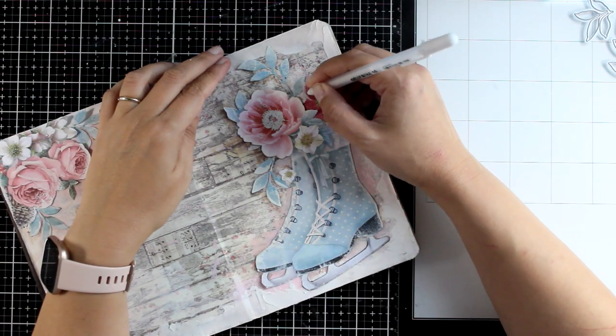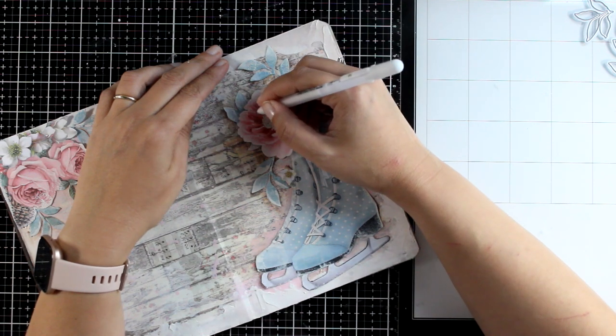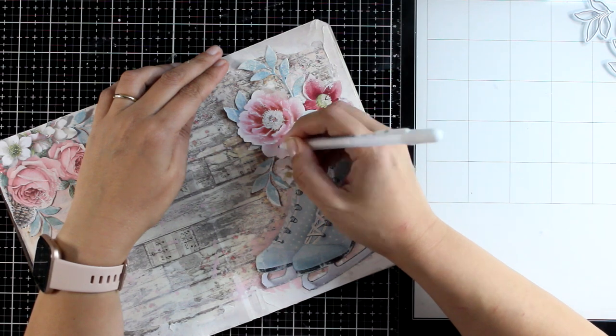It's time to add highlights with the white gel pen — this is my jelly roll. I'm going over some of the cutouts and adding random white lines, just because I love the look.